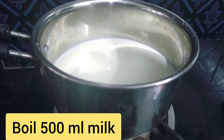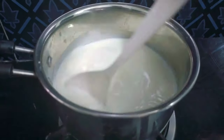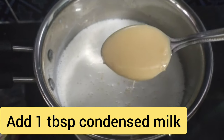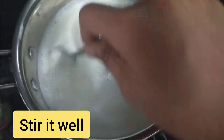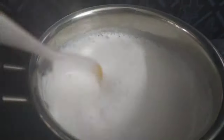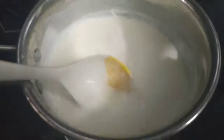Cover 500 ml of milk. Add 1 tablespoon of milk. Stir the milk at the bottom. Add 1 cup of sugar. Let's stir it.